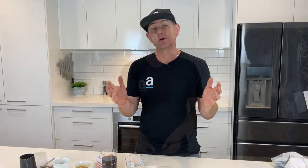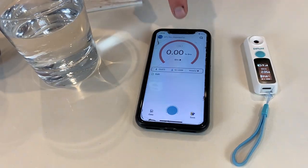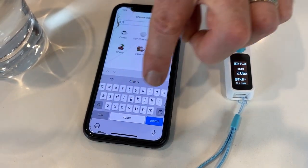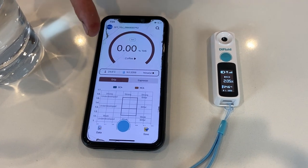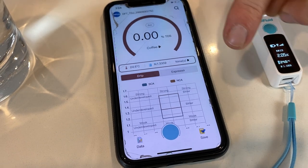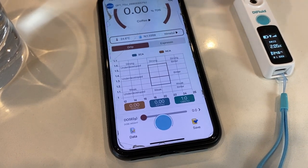Now we're going to use the DI Fluid to measure our coffee. We go down to the app, pop the little arrow there — it says brix. You can go through and measure a whole range of different things. We're going to search for coffee. So we're ready on coffee, and you can see there's a whole range of options: drip coffee or espresso. As we come down into our chart, we're going to start to see some values and where our reading sits.